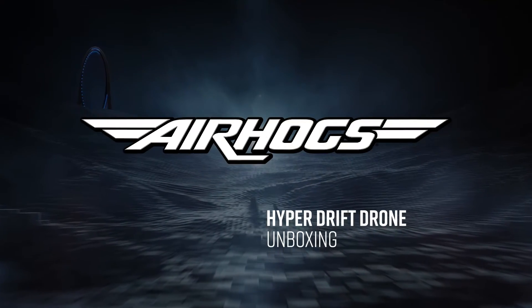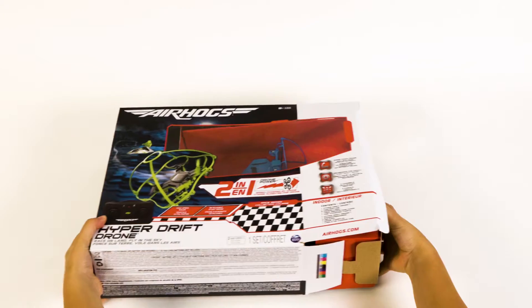Air Hogs Hyper Drift Drone Unboxing. Inside the box, you'll find one Hyper Drift Drone, one controller, four spare rotors, one USB charging cable, and an instruction guide.